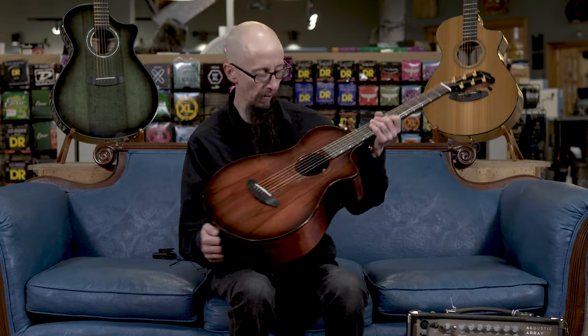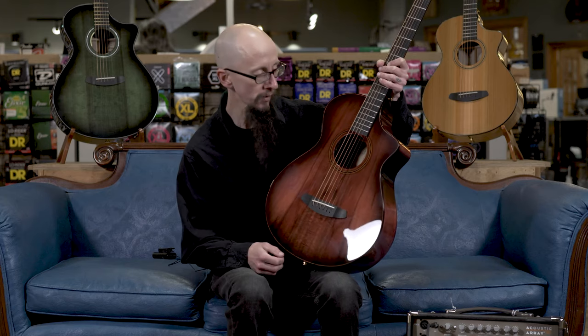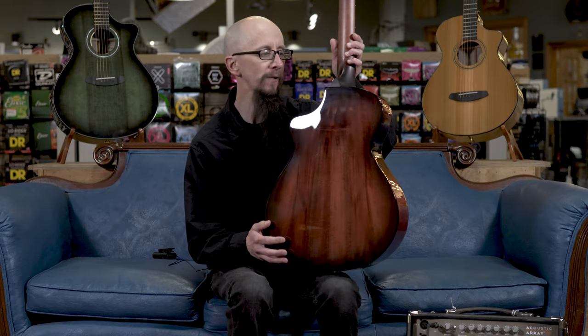Hi, this is Cory at More Guitars and More Music in Evansville, Indiana. Today I get to play and show off the Breedlove Oregon Concertina in Sunset Burst CE. This one features a myrtlewood top and solid myrtlewood back and sides.